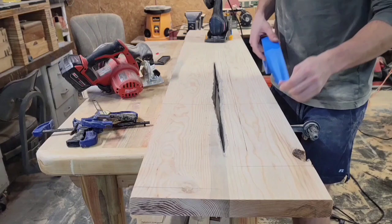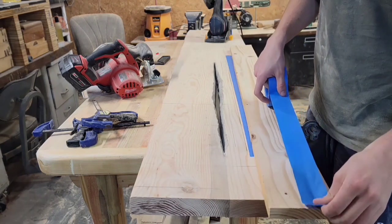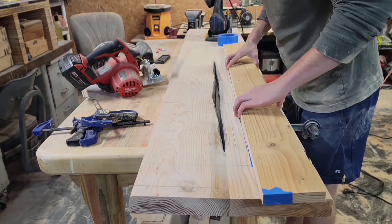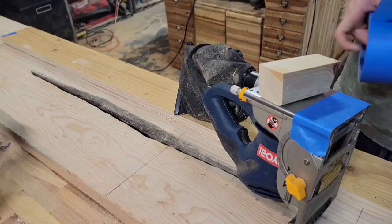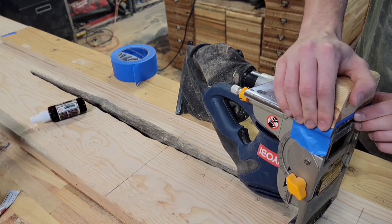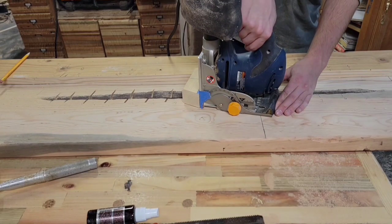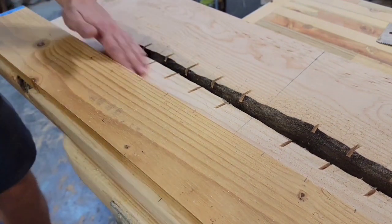Now I need to make a jig for my biscuit joiner to make these fake bow ties — or I guess they're more like stitches. First I'm going to set up a straight edge guide, then glue on a 15-degree block directly onto my biscuit joiner and ride that block along the straight edge. I'll cut a bunch of slots at 15 degrees going one way, and then 15 degrees going the other way to make crosses. I have little marks along that straight edge guide that I can line up with the biscuit joiner so that these are equally spaced.